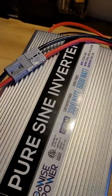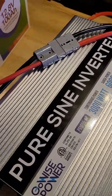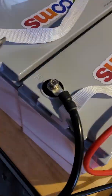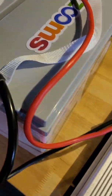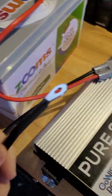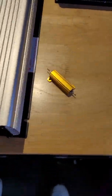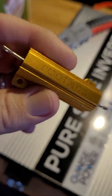I have this hooked up with Anderson connectors. If I just take this and touch it here, you're going to see a big spark. You want to try and avoid that. It's basically the capacitors inside the inverter trying to charge.